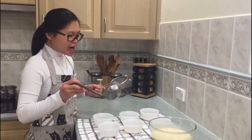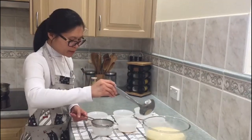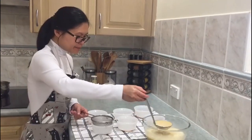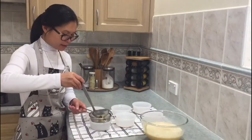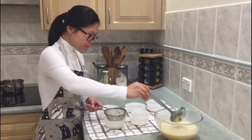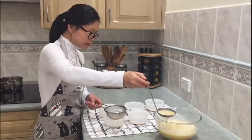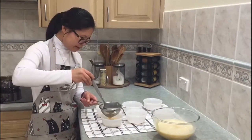Our mixture is ready. I'm going to put it into the ramekins, but I'm going to strain it as well to remove any egg bits — there are some little pieces. I'll fill each ramekin about three-quarters of the way.